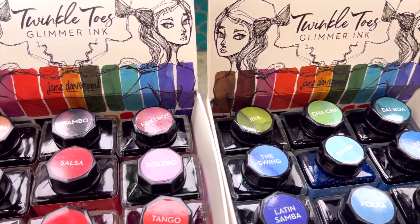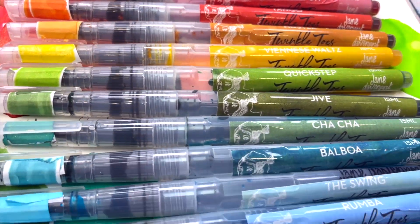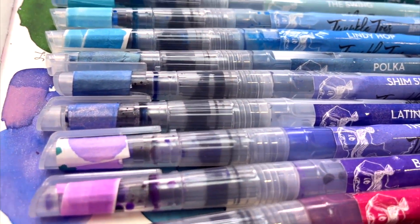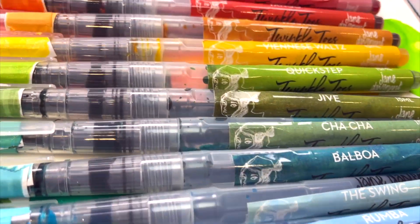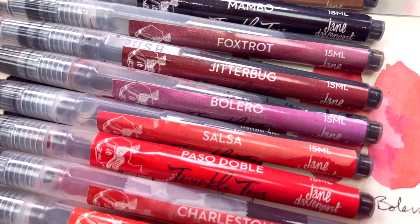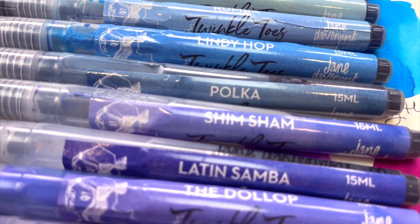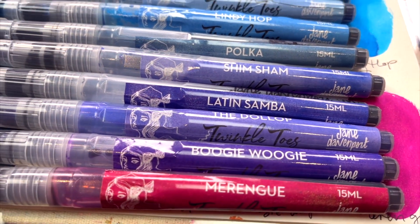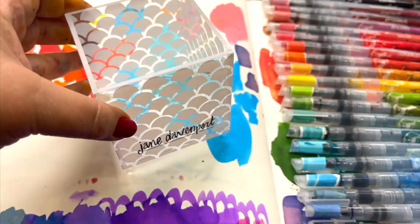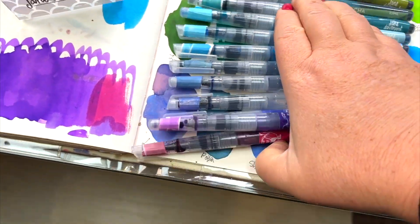Creative Juice is the overarching name for my bottled ink collections, and this is the new Twinkle Toes sets. They come in individual 15ml bottles, which is plenty of ink to do all sorts of lovely things. There are two sets of 12 colors — 24 colors in total — and all of the colors are named after dancers, because that is how you're going to feel using them, like your paintbrush or pen is dancing.